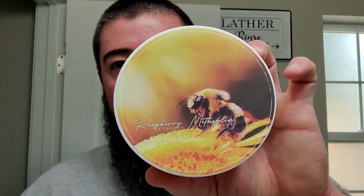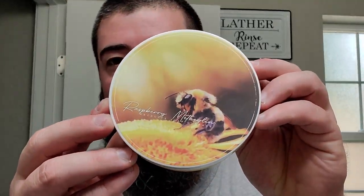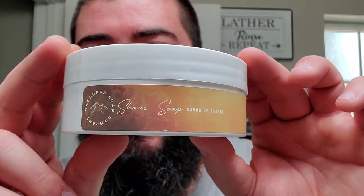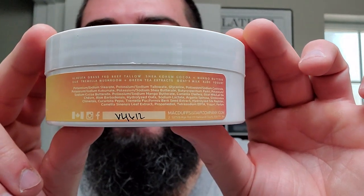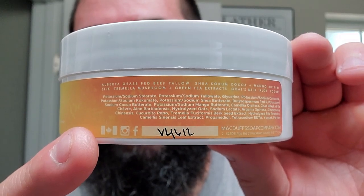We're gonna be using some McDuff's Raspberry Metheglin — and I'm not 100% sure I'm saying Metheglin right — but it is what it is. Awesome label; I like the up-close shot of the honeybee. The side label is equally as classy, very nice. You got everything you need to know: ingredients, batch number, made in Canada — see the little flag right there.